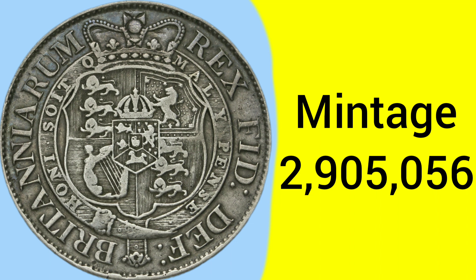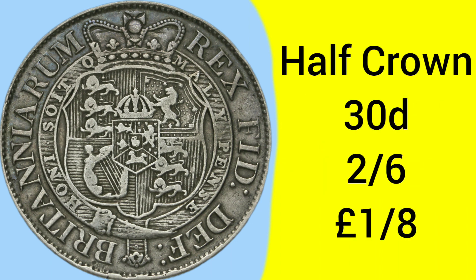The mintage of the 1819 half crown is 2,905,056, and so it's not a very rare coin, but after all these years, with a fairly low mintage, it's getting a little harder to find.